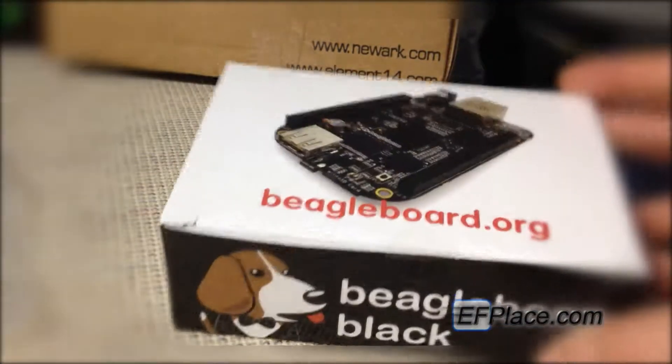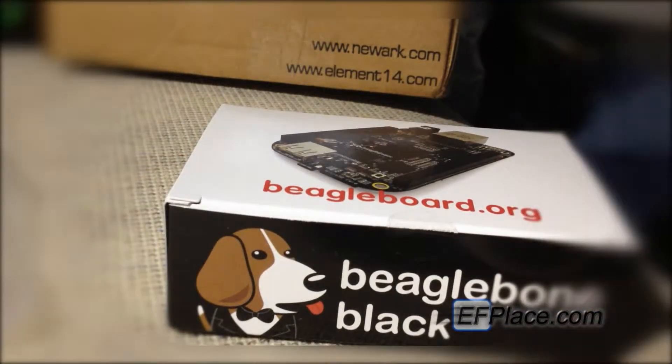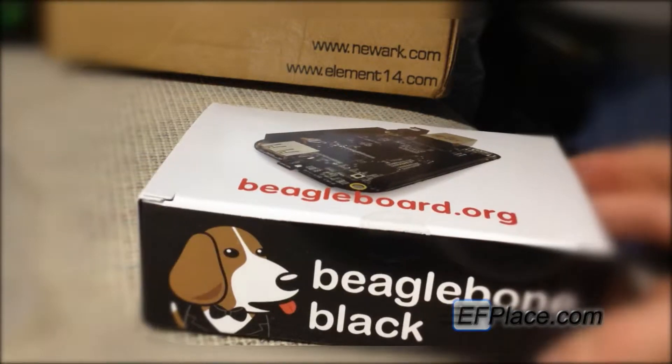Here's the little box it comes in. I got mine from Element14 — you can see over there in the corner, newark.com and element14.com. It's a good site to get stuff of this nature; I definitely recommend them, especially if you're in the United States.